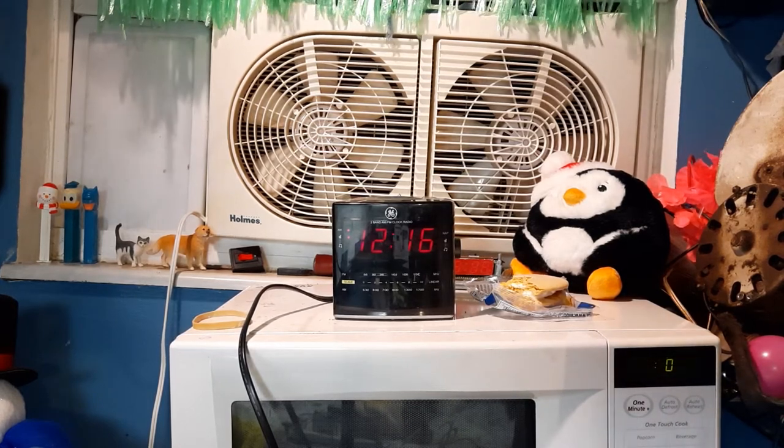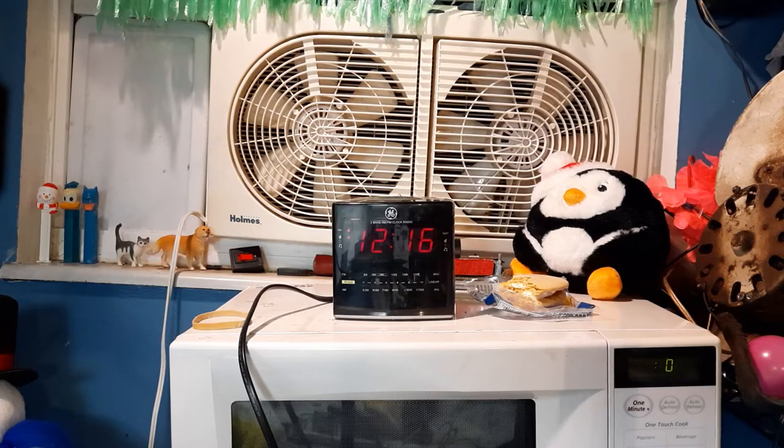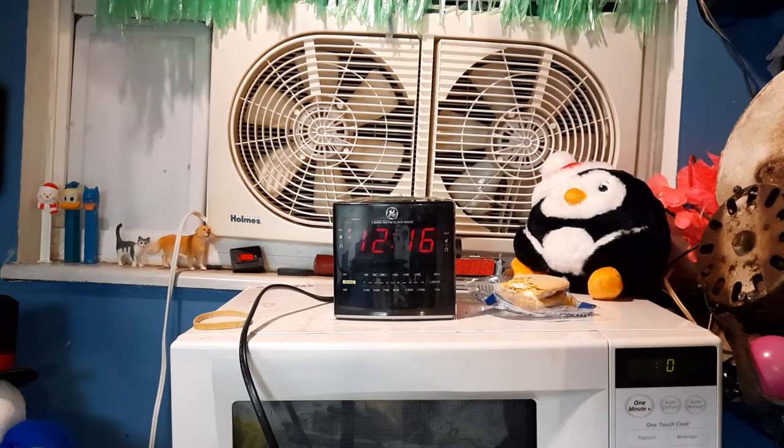A lot of clock manufacturers went with designs like this instead of something a bit more older and basic — like that Timex I showed before.